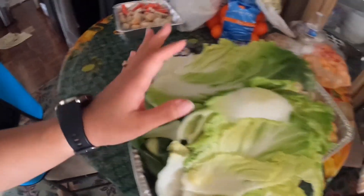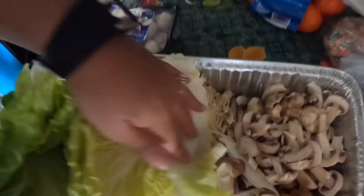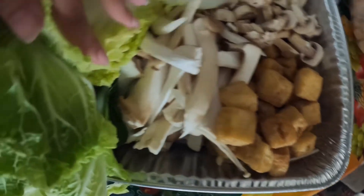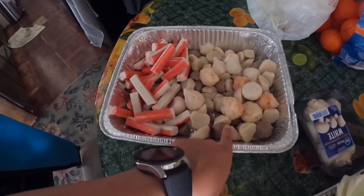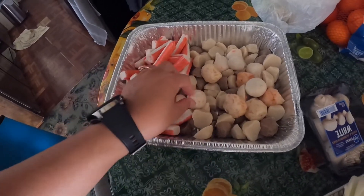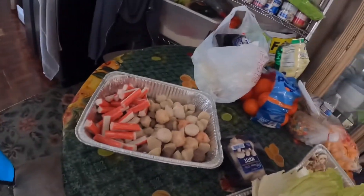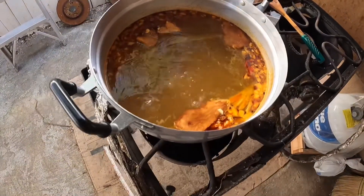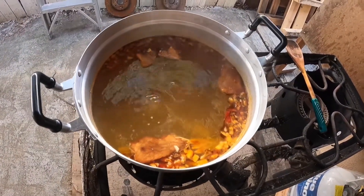So we have the bok choy, cabbage, and then the enoki mushroom, radbear mushrooms, fried tofu, and another type of mushroom. We also have a mixture of beef meatballs, fish balls, crab balls, and imitation crab. Let's go check on the broth — it's starting to get a little bit red. If you want it more red, just keep adding the sauce; that's if you want it more spicy.